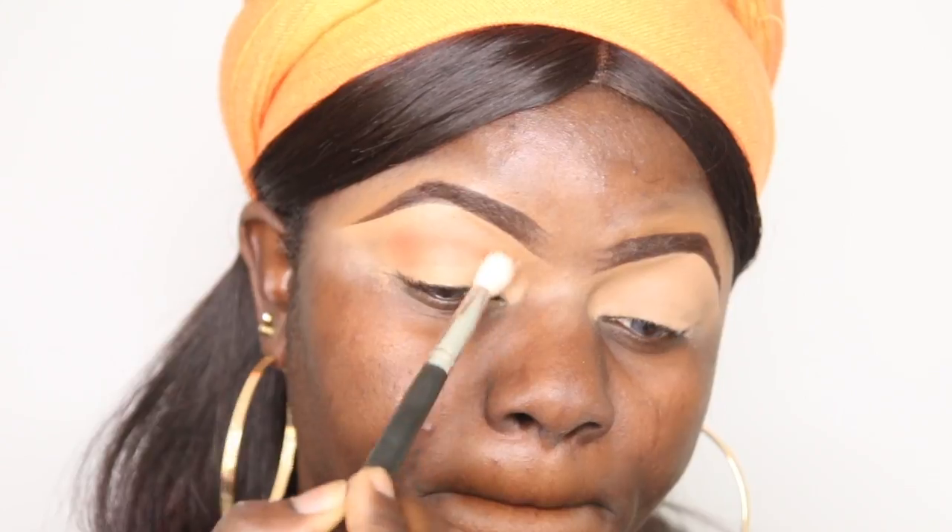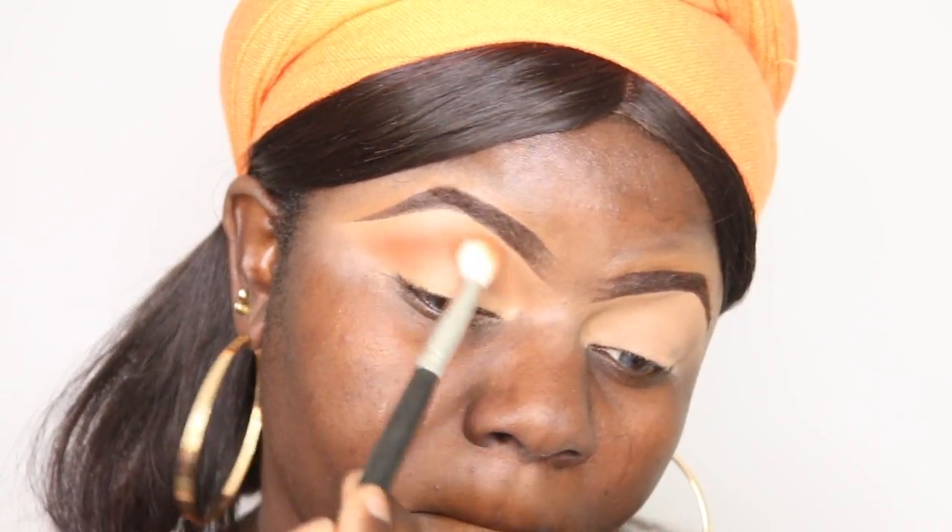This is my normal way of applying my transition color. If you've been following for a while, you know I normally start at the outer part of my crease and then blend it into the inner parts. I'll be using the same color and same brush for both eyes so you can compare and see if there's any difference. Now I'm doing the other eye — the one I set with translucent powder.